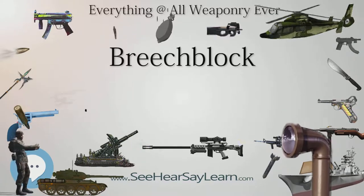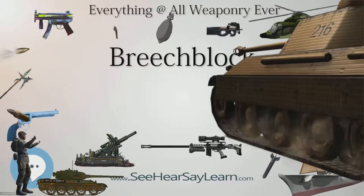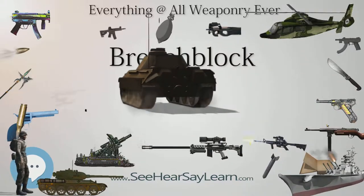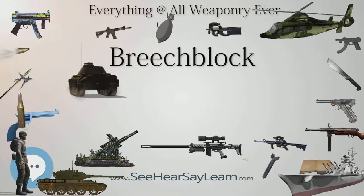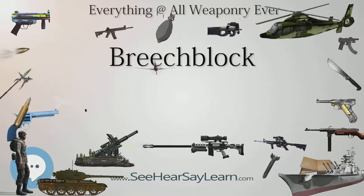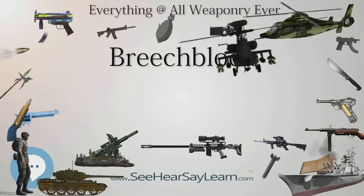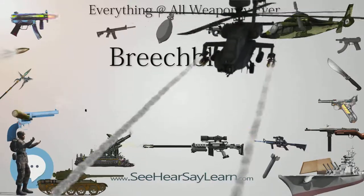Rolling Block. A rolling block can be described as a quadrant which is hinged below the breech. The quadrant rotates through approximately 90 degrees to provide access to the breech or close the breech. In the closed position, a number of different devices can be used to lock the quadrant and prevent it from opening. In the Remington Rolling Block Rifle, most closely associated with this type of breech block, the hammer also has a quadrant which cams behind the breech block and locks it. The Spencer repeating rifle also uses a rolling block.